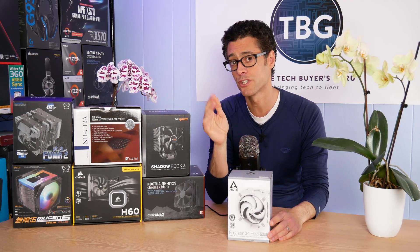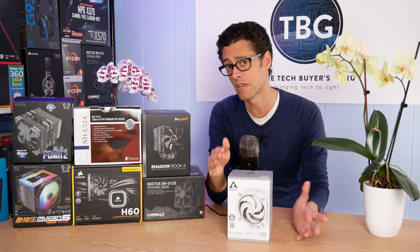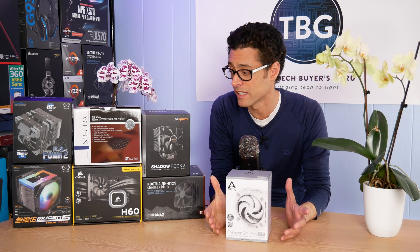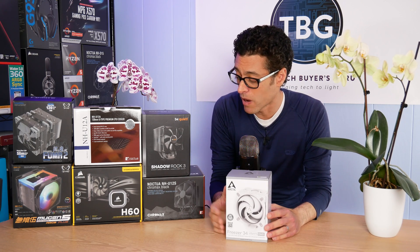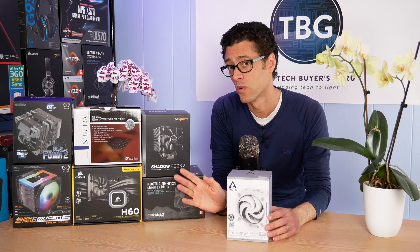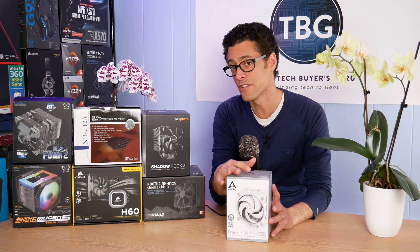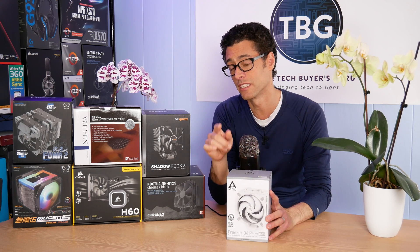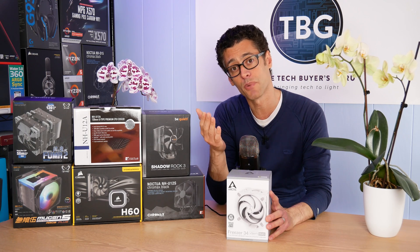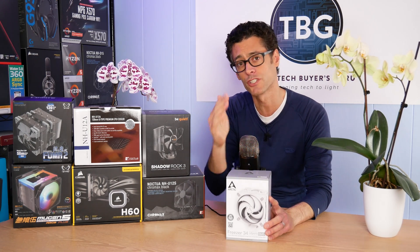The goal of that shootout will be to show you the upgrade potential you can achieve by moving from something like the Freezer 34 Duo, which comes in around $40 to $45, up to the best coolers available from all the other manufacturers on the market — with outstanding examples from Scythe, Noctua, Be Quiet, and Corsair in the form of their Hydro H60 liquid cooler. All of these coolers will fit in the space required by this cooler, which was a requirement of the shootout. So if you're interested in the Arctic Freezer 34 Duo, that's what you'll see in this video, but a video coming soon will cover coolers similar in size, a little higher in price, and perhaps higher in performance.